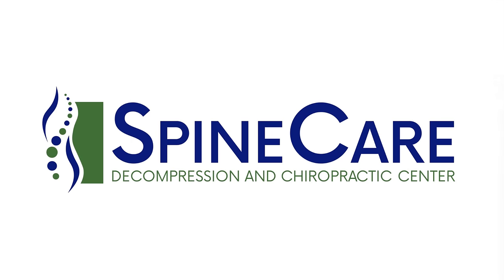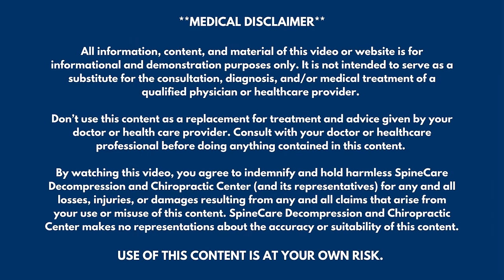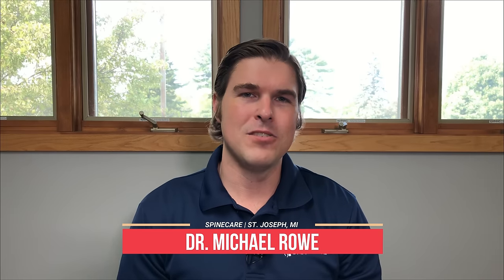In this video, I'm going to show you how to fix muscle spasms in your lower back and hips. Stay tuned. Hey everyone, Dr. Rowe here at Spine Care in St. Joseph, Michigan.